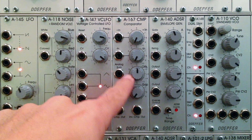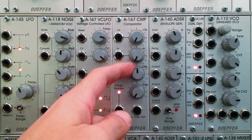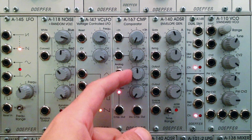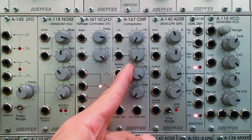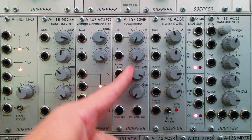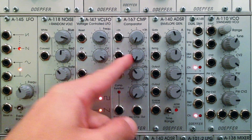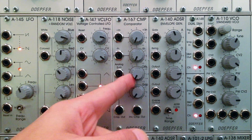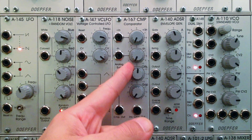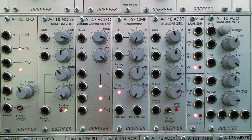Immediately to the right of the analog sum, you have an offset. So if the level coming out is not ideal for what you're patching into, or if you need to adjust it, you have this offset dial. You can adjust it all the way up to plus five — thinking in one volt per octave, that's five octaves. You can also offset in the opposite direction, all the way down to minus five. In the center, you have zero, meaning no offset is being applied.